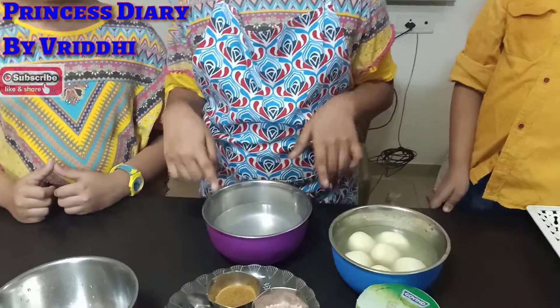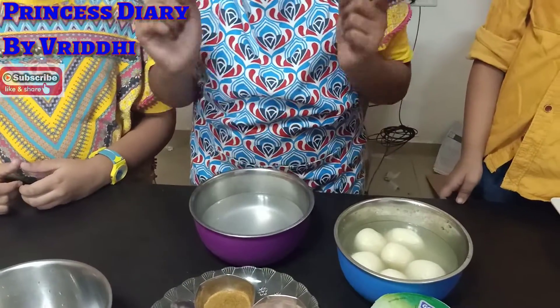So friends, now we will start. We have warm water and we will put all the Rasgulla in the warm water.